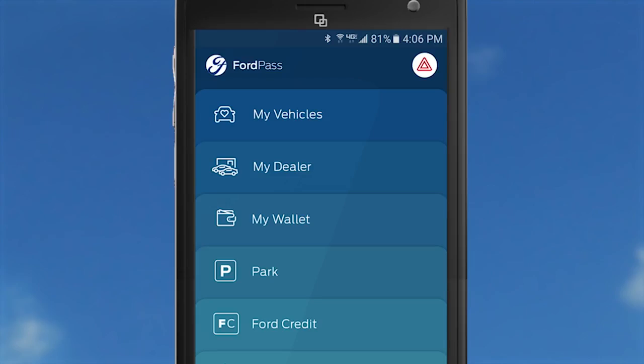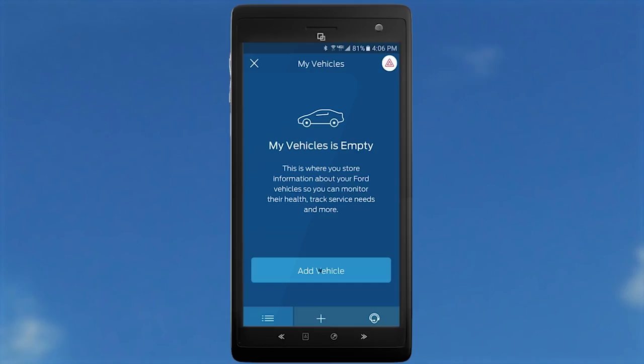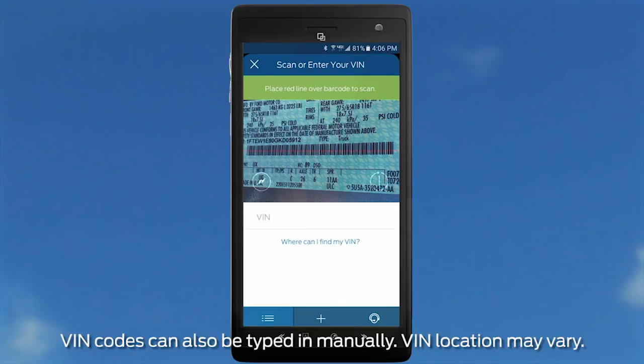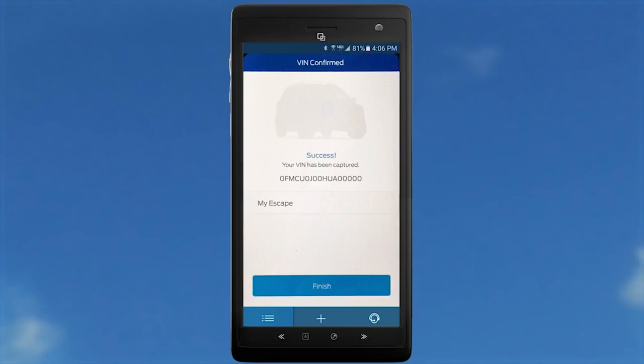You'll then need to add your Sync Connect equipped vehicle. Go to the My Vehicles card and click on Add Vehicle. To add a second vehicle, hit the plus button. Next, scan the VIN barcode by selecting the Use Camera tab and point your phone's camera to the VIN label located on your vehicle's driver door sill. You'll get a Scan Successfully screen. Next, assign a vehicle nickname, then hit Finish.